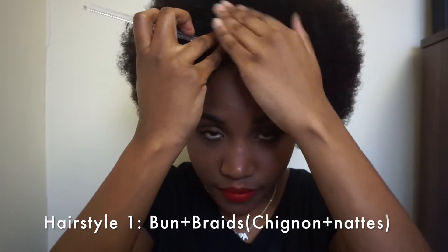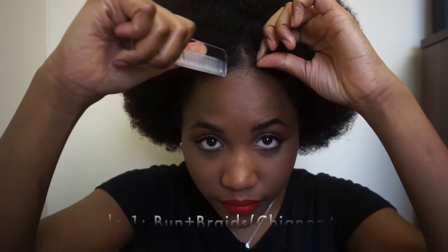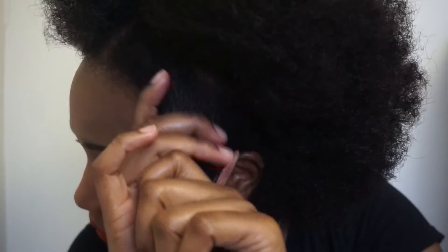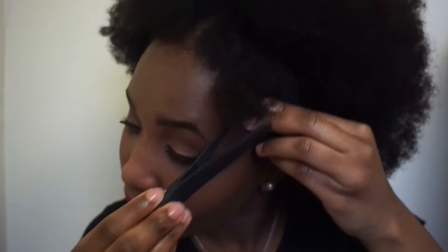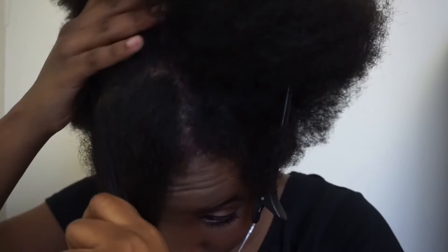The first hairstyle we're gonna do is gonna be a bun with some braids. I'm starting by separating the front of my hair into two sections, and then separating horizontally so I can have two proper sections. Make sure they all look the same. I'm securing this section and I'm going to do the same thing on the other side of my hair.